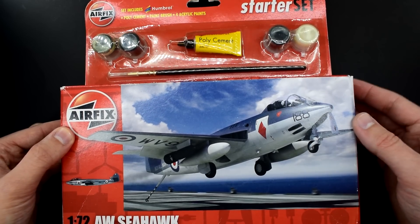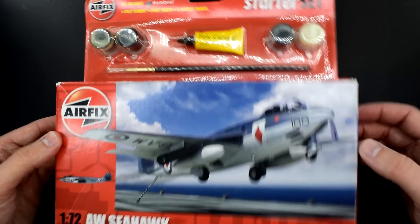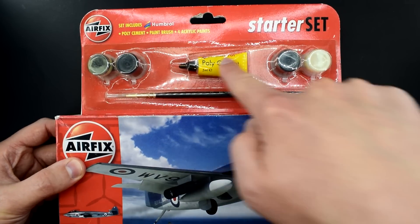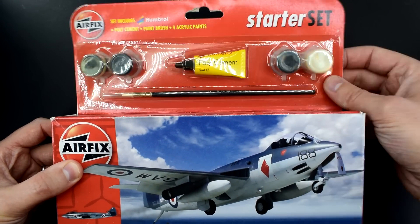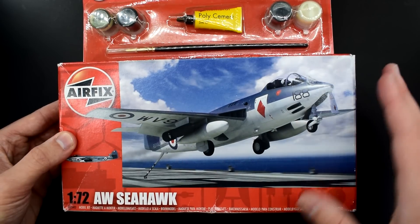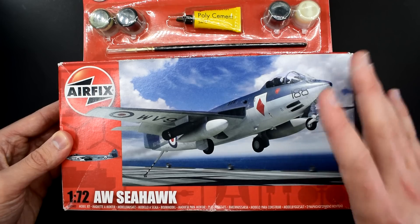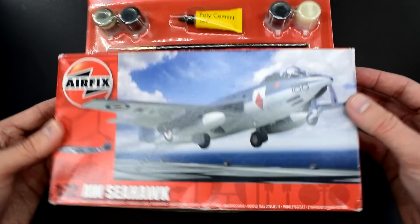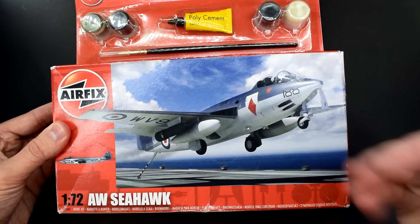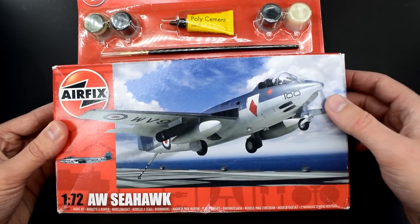Looking at the front of this, we have got the rather familiar red starter set boxing. Up the top here we've got four acrylic paints, a tube of poly cement, and a brush which is a size 2. Now I know you're thinking this probably looks like quite an old kit, and that's because it is an old kit. This was given to me free by a friend who wasn't going to build it — it's still sealed, it hasn't been opened — but looking online it seems that the last time this particular boxing existed was back in 2010.